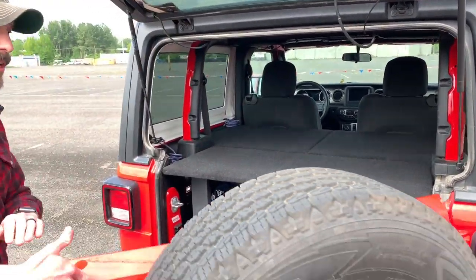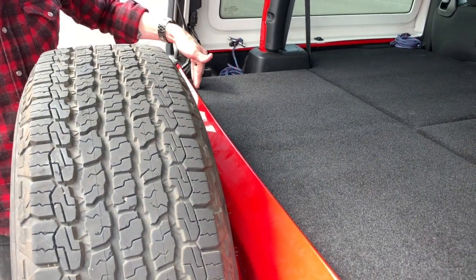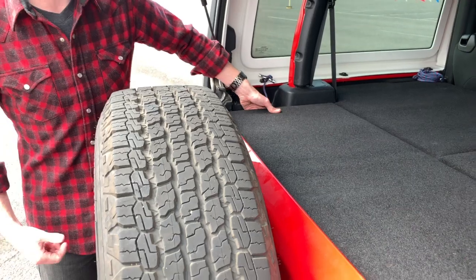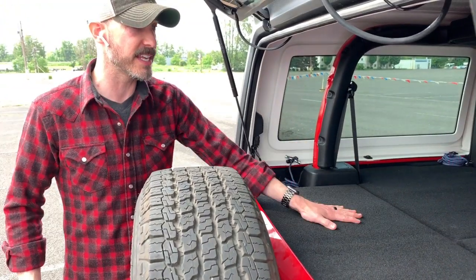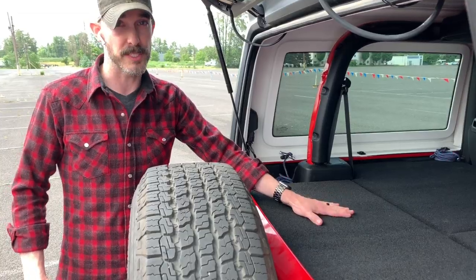The other factor I planned into this is security for when you have the top off in the summer. The lip of the hatch does not go any shorter than the door, so you can't actually open this or access anything underneath the platform while the Jeep is closed, even with the top off.